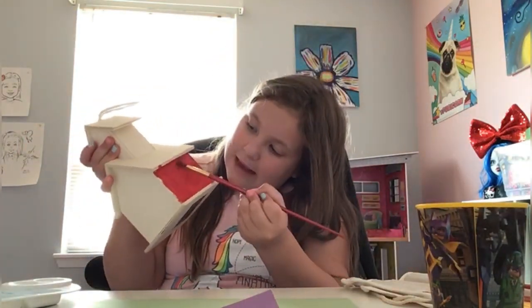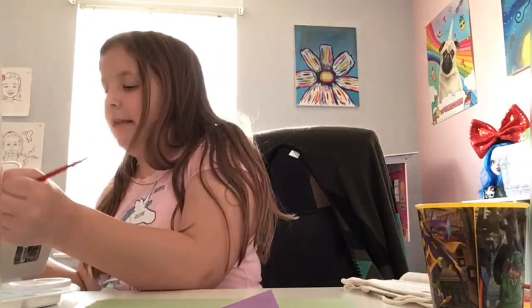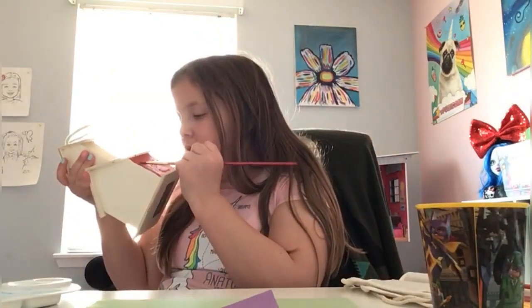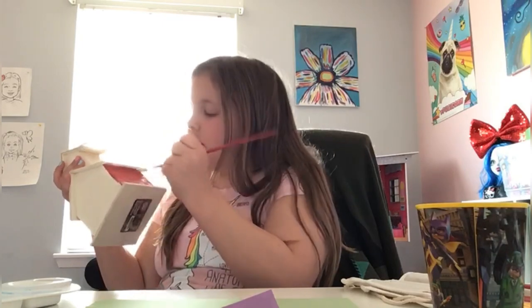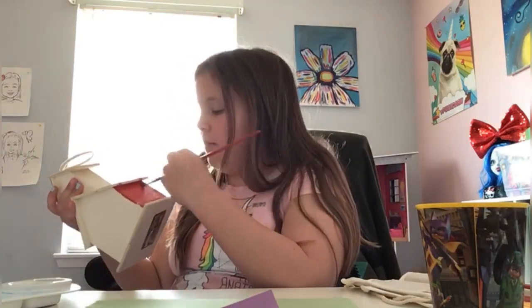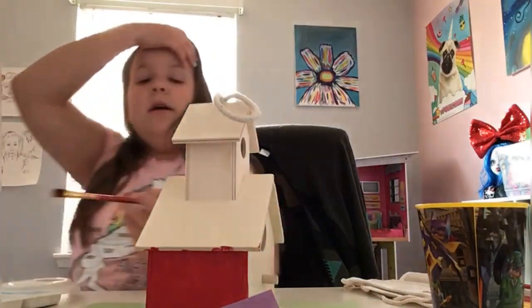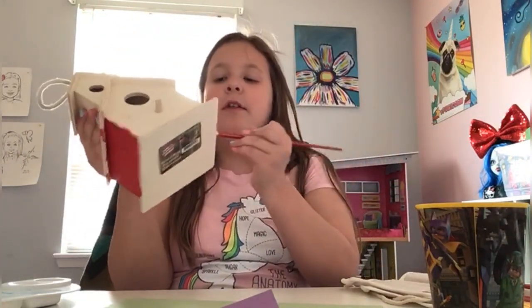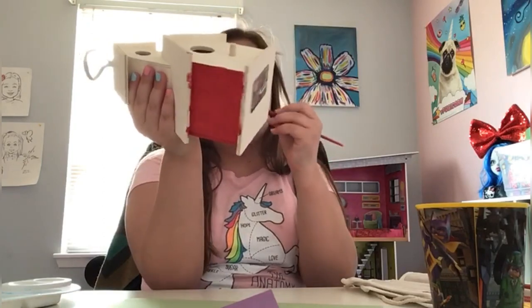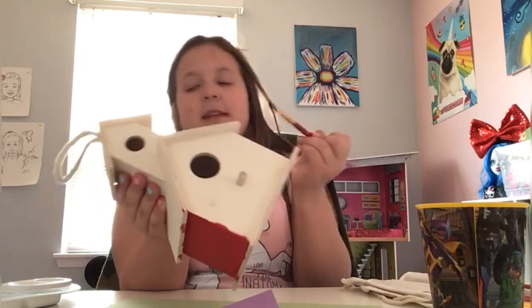If you have a birdhouse like mine, you want to get in between those lines just to make sure it doesn't look weird after. You're gonna take a little more paint, go on the edge, and you kind of want to do the two sides of everything first because that makes it a lot easier to paint after.